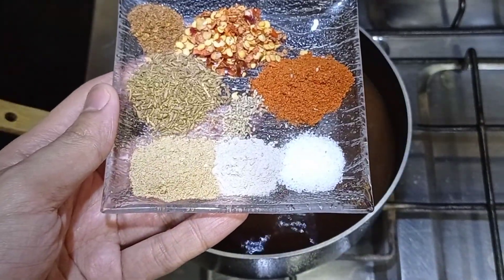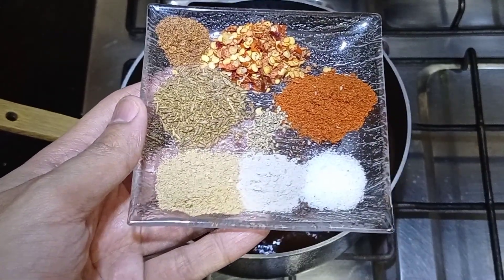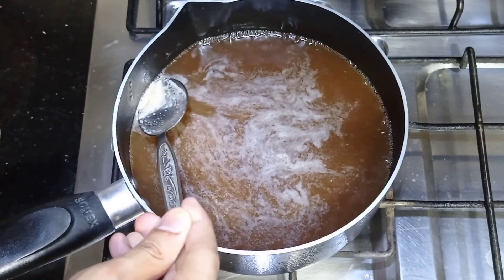Now, once the gur has melted and the mixture is combined well, we will add all the spice ingredients. Whatever foam or impurities come to the surface while cooking, we will skim and discard that.